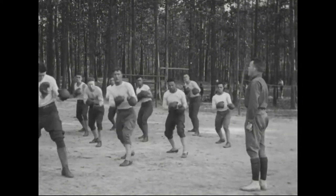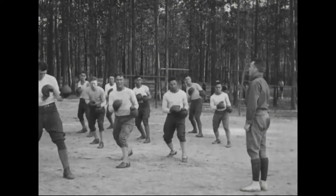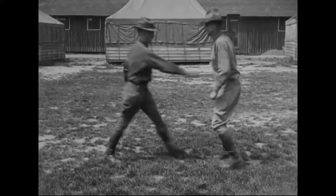So today we're going to be looking at some footage of their training, and of course Captain Alan Smith being a judoka, we're going to see a lot of judo.